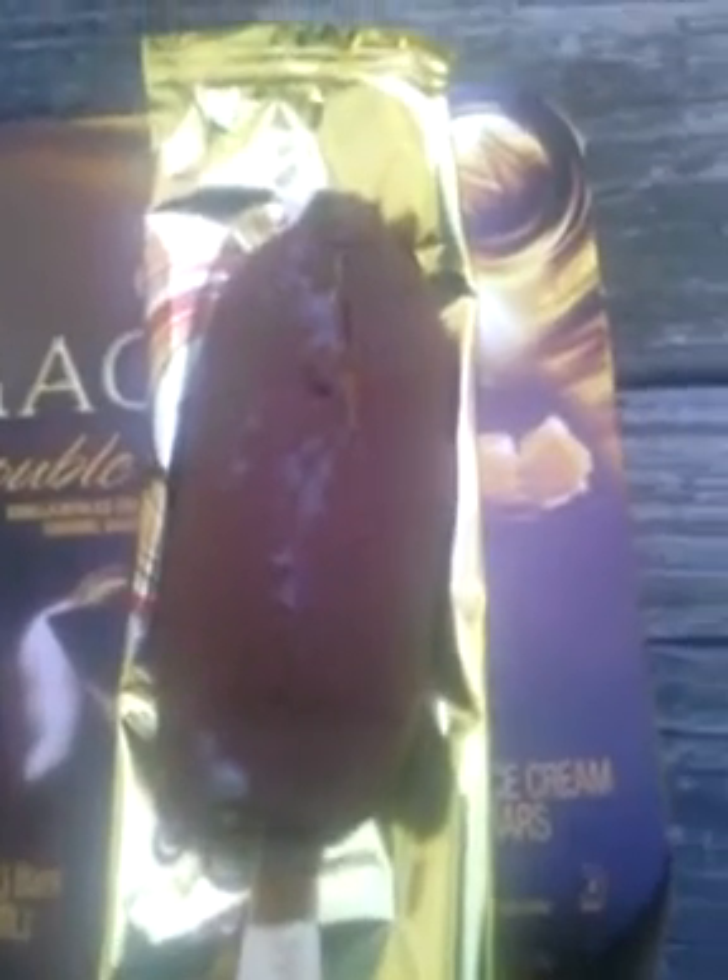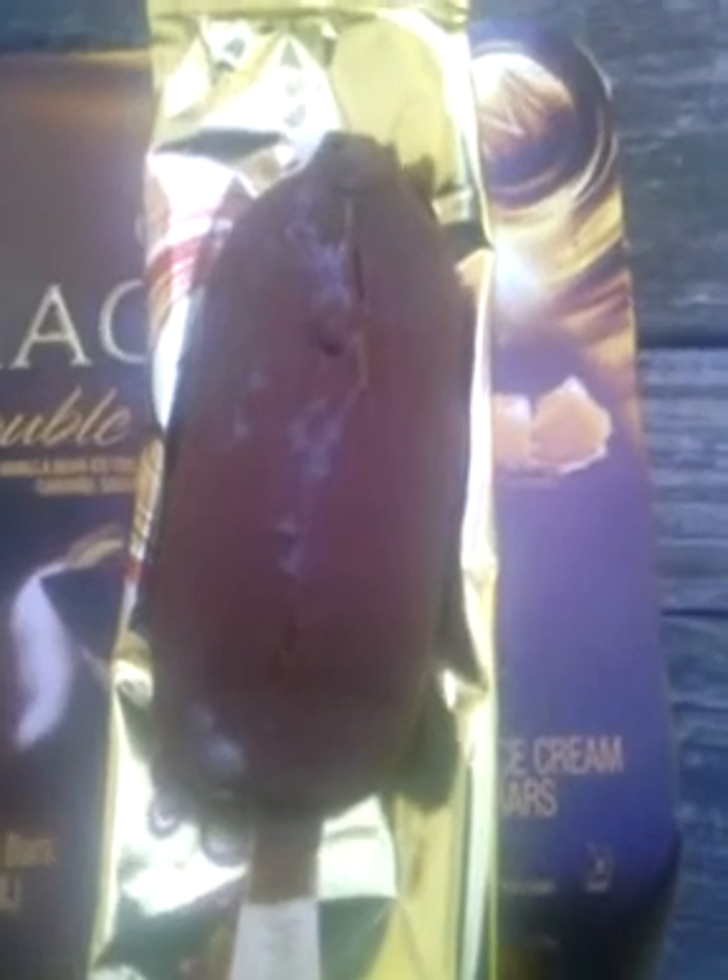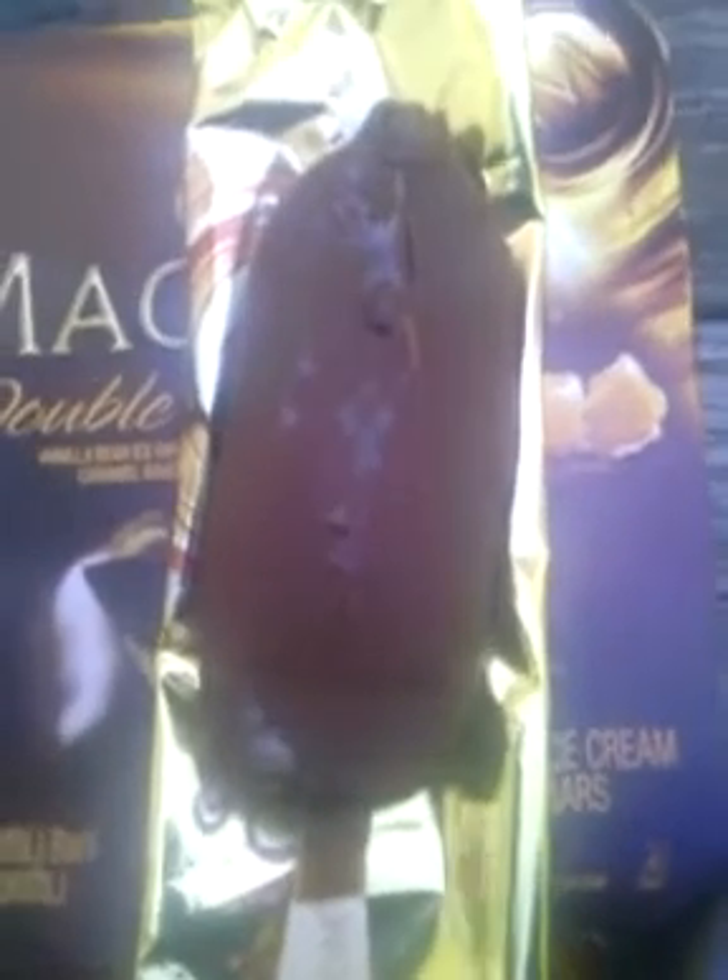This is what it looks like, and it sort of broke open. I think it's busting because it's actually two layers of caramel on the inside. It has Magnum wrote on the stick. And this is what the insides look like.